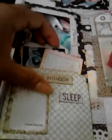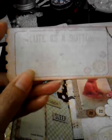And then I made this into a pocket where she can fill out stuff. Another pocket. I cut out this little ticket that came with the paper line.